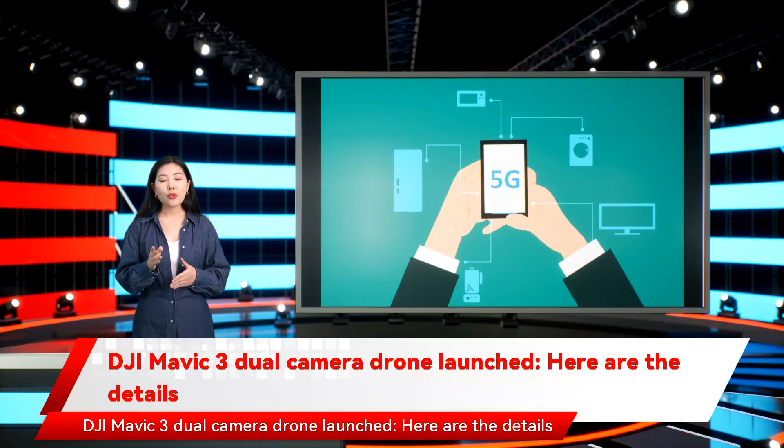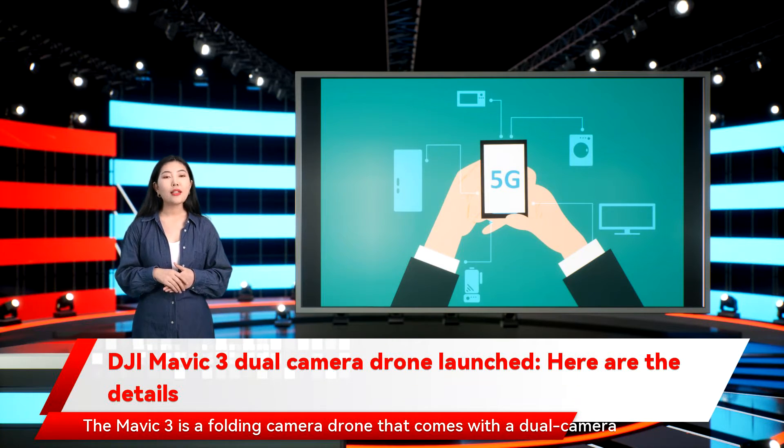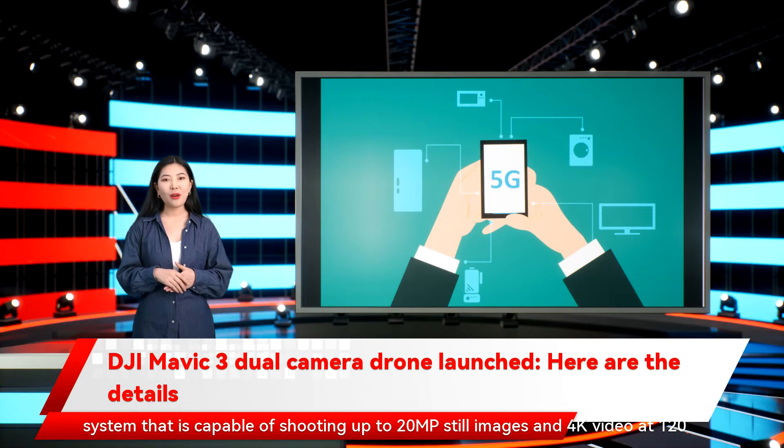DJI has launched the Mavic 3, an updated entry in its Mavic series of drones. The Mavic 3 is a folding camera drone that comes with a dual camera system capable of shooting up to 20MP still images and 4K video at 120fps.